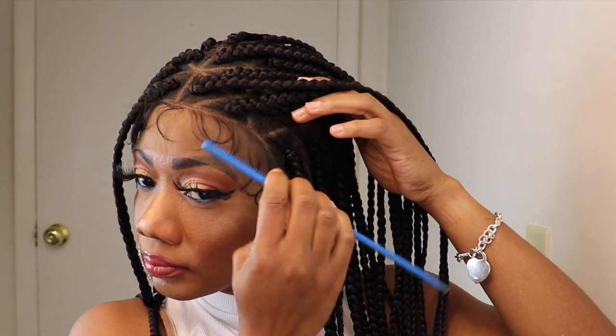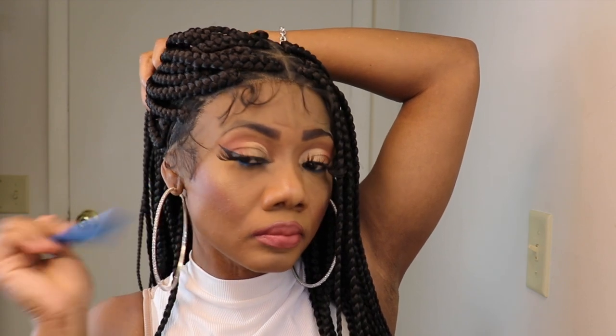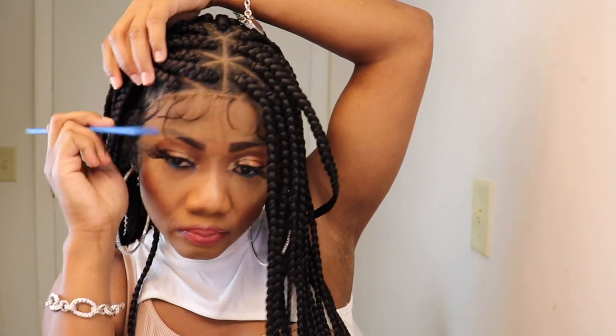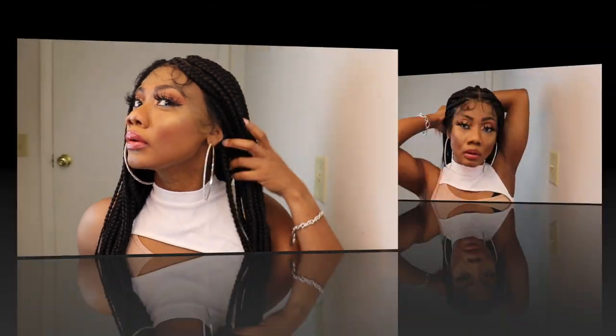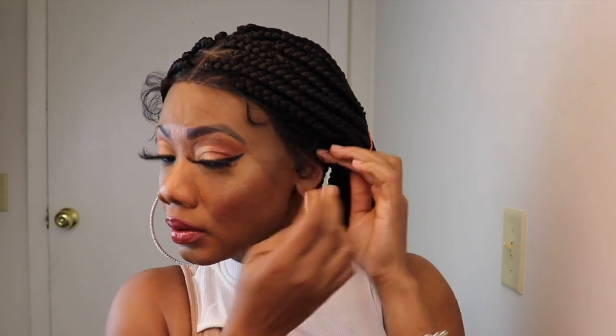Usually when you get braided wigs, they give you just a little tiny piece of lace to work with. As always, I am just pulling the hair to the back in two ponytails and getting the baby hairs out of the way, and removing the excess lace before cutting the lace in three so it is easier for me to lay.